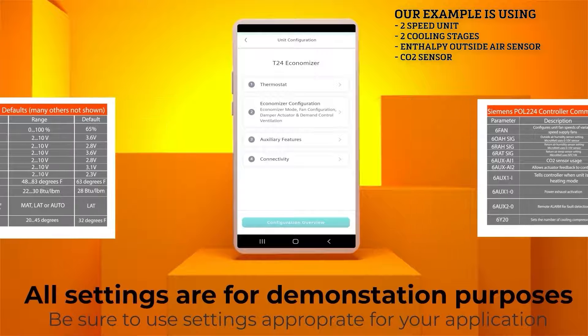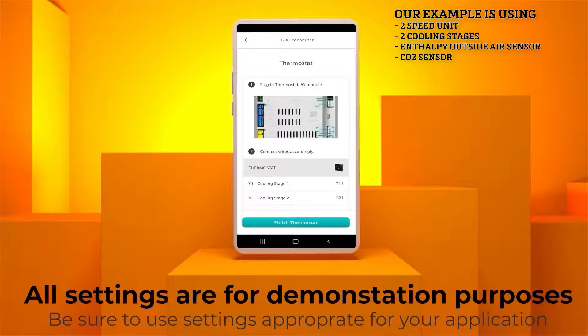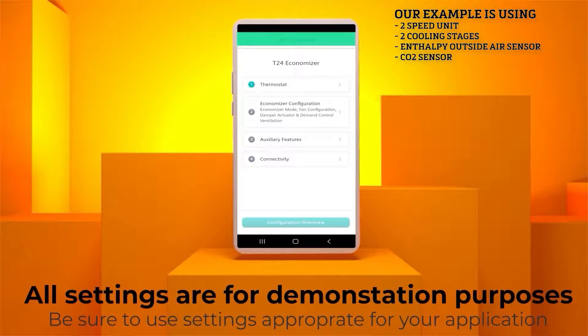You will be presented with the configuration page for your controller. First, we will be configuring the thermostat. Follow the on-screen prompts to make sure your thermostat is set correctly. Click the Finish Thermostat button when done.